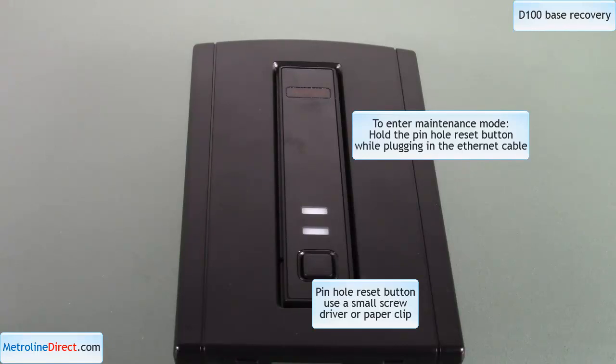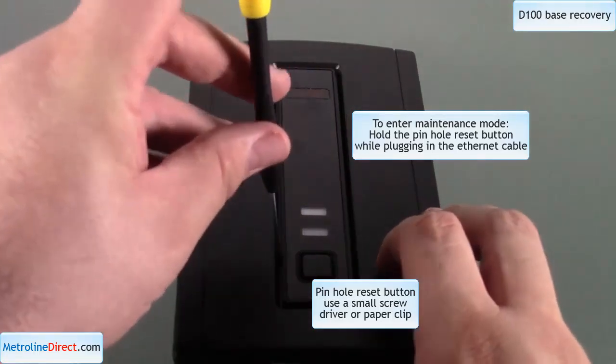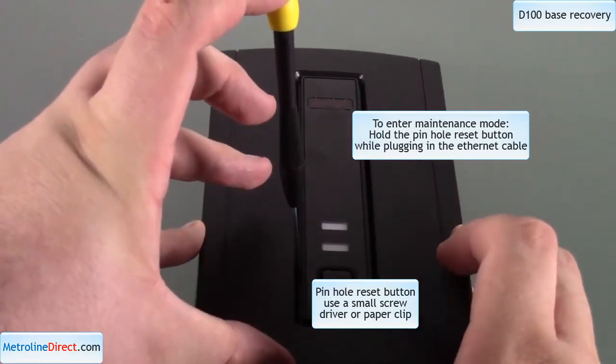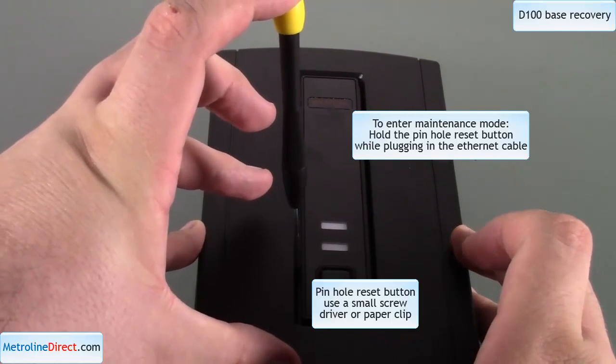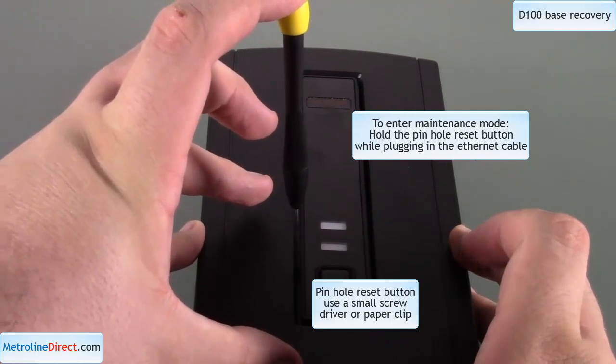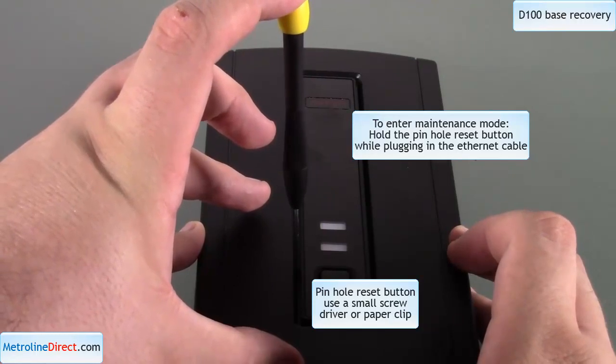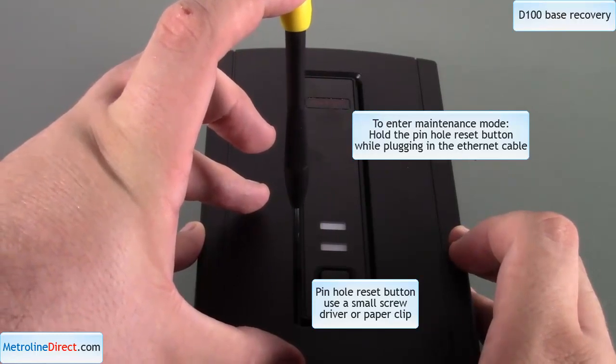To get the base into maintenance mode, you have to hold the pin reset button while plugging in the ethernet cable. Push in the button, slide in the ethernet cable, and you should see a green blip and then the blue light should start flashing, indicating it's in maintenance mode — just like that.